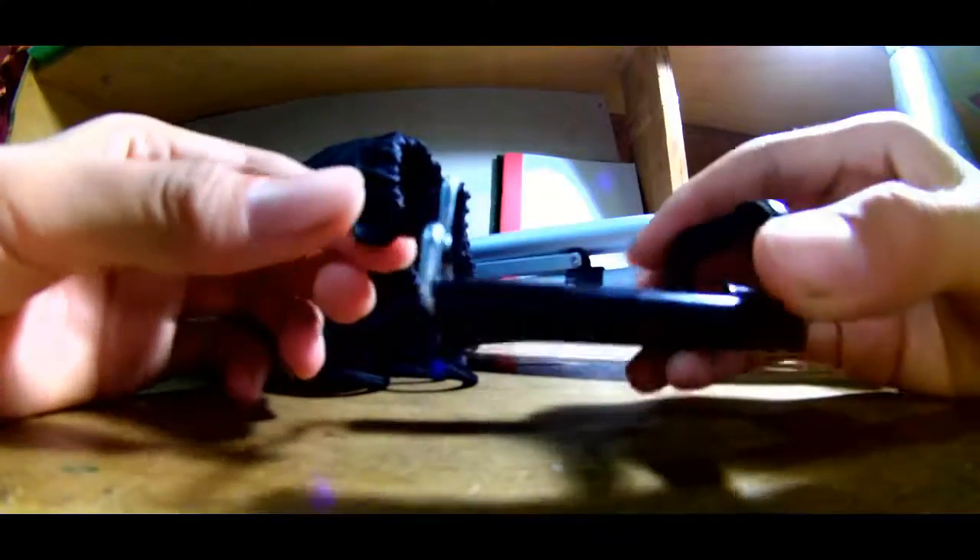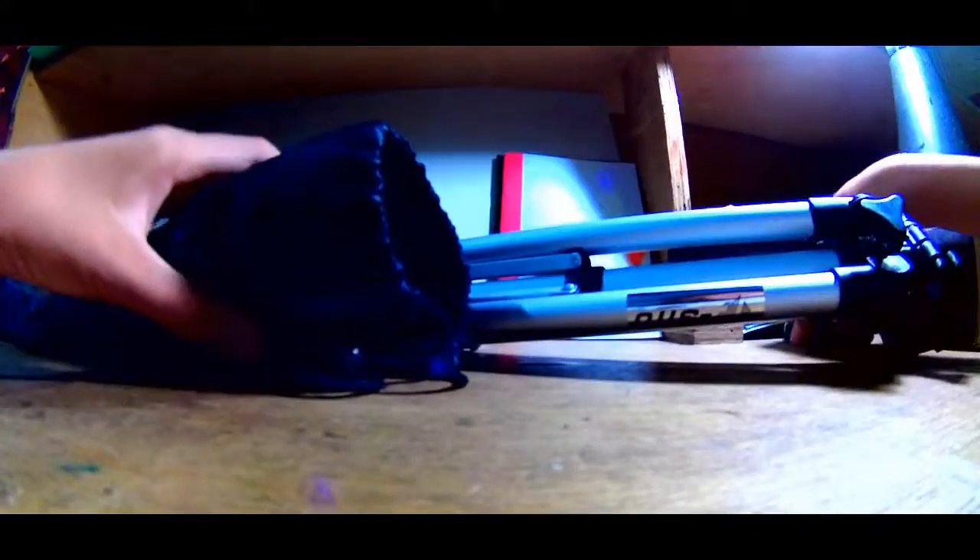Apa lagi di dalamnya? Ok, ada holder U untuk smartphone. Ini tasnya, bisa kita bawa sandang kemana-mana.